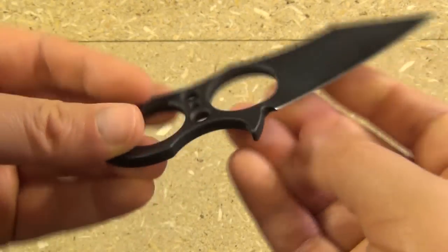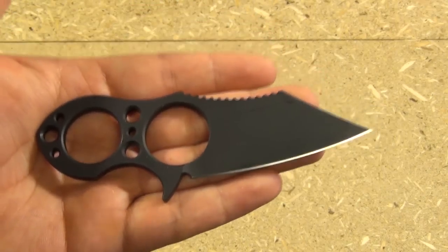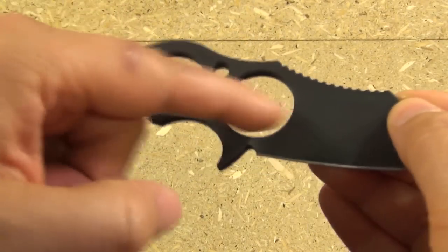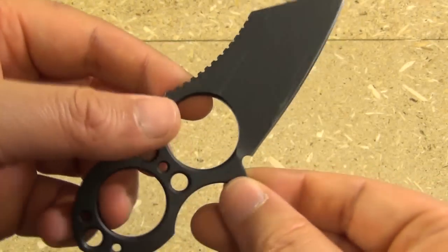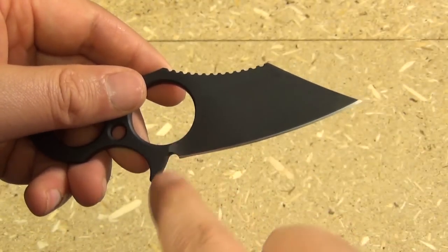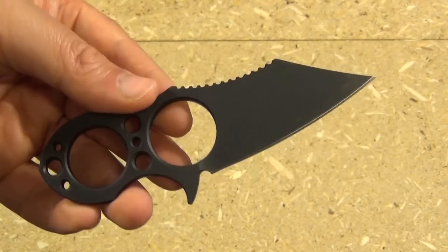The skeletonized handle — you can see these extra holes to make it lighter. This weighs in at 2.3 ounces, remarkably lightweight especially for such a thick and durable blade. The edge length is actually longer than the blade length — the length of the actual edge from there to the tip is 2.8 inches.